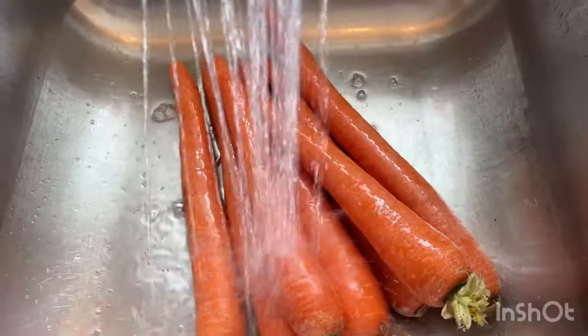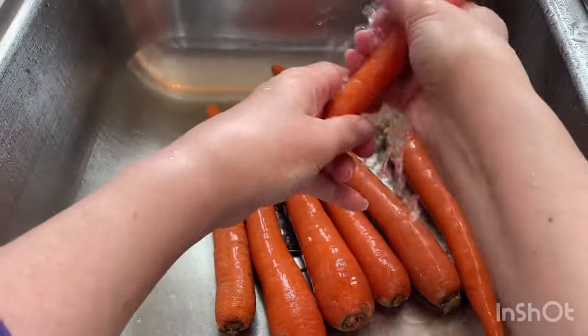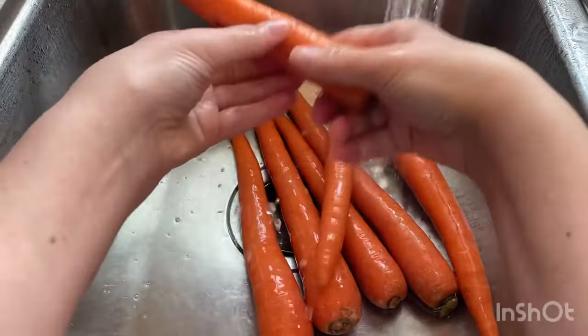Wash the carrots under cold running water, scrubbing away dirt as needed. Trim the carrots by removing the skin with a vegetable peeler — that is optional — and slice them into half-inch circles.